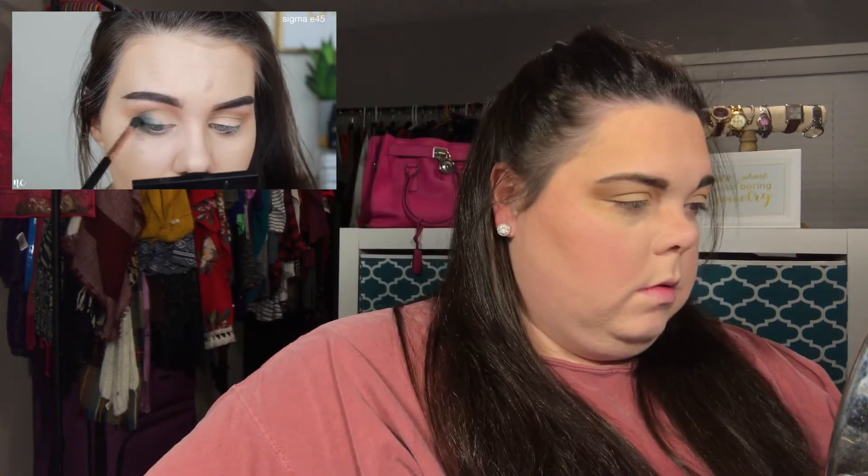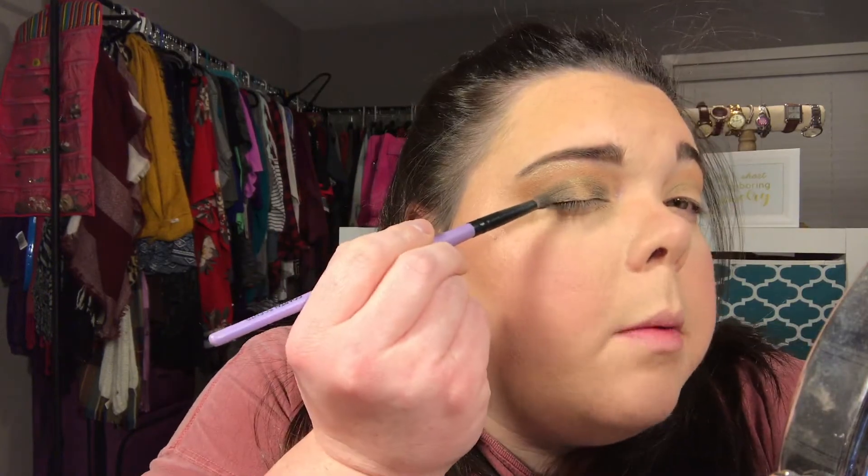Nicole took a very very dark green — this shadow specifically has a ton of fallout, but she doesn't care about fallout. I basically need the Jaclyn Hill palette to do this, but wait — I have a dark green. Nicole packs it right on the outer corner and inner corner as well, making sure not to bring it above that first light green shimmery shade. I clearly went up too high with that, and she says to also go to the inner corner.